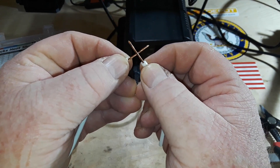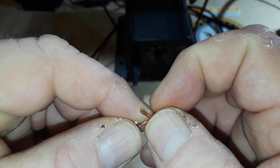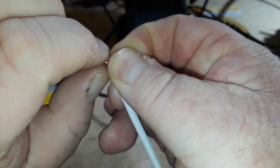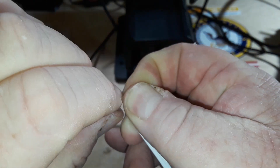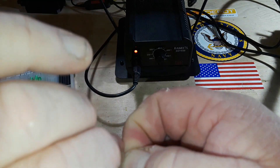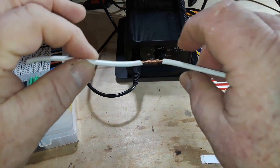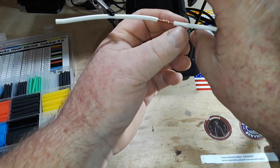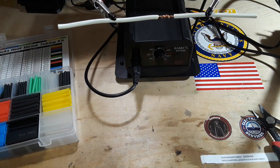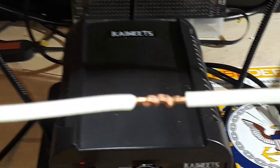The next thing you want to do is just kind of cross them about like this, so we are at the crossing point. Then grip it — it doesn't matter what direction you start — and wrap one end tightly around this wire. The other end you're going to wrap tightly around this wire. When you're done you should have a nice spiral wrap like so.